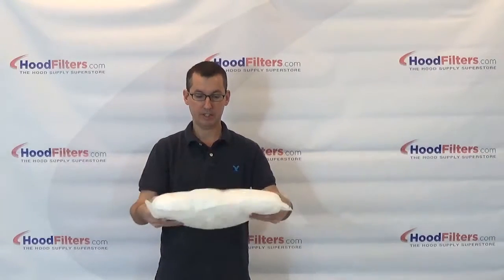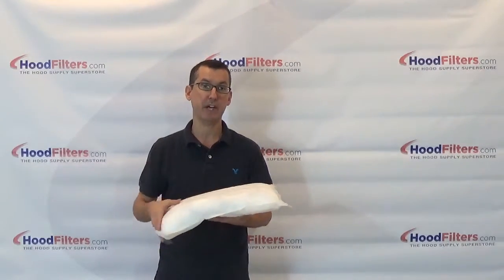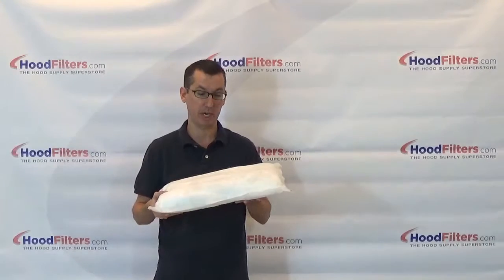It's got a lot of thickness to it and a lot of absorbency. It's only going to absorb your grease, fats, and oils — it's not going to absorb any water. Water is going to run right off and drain out through the drain of your grease box.